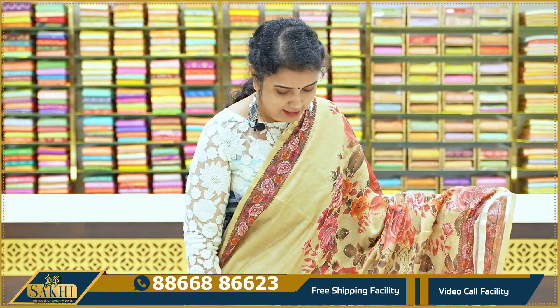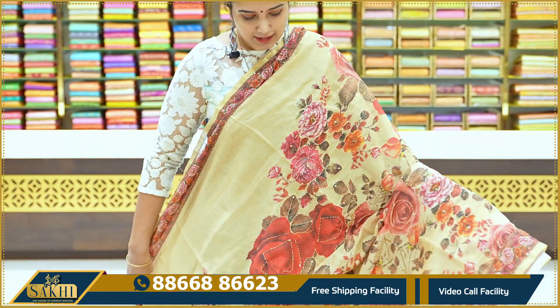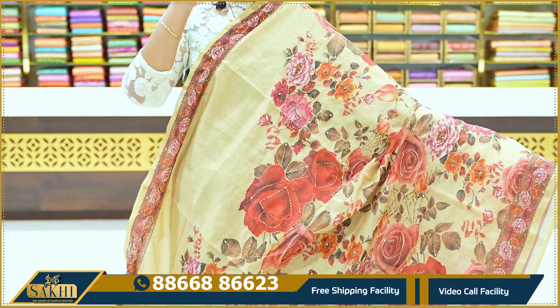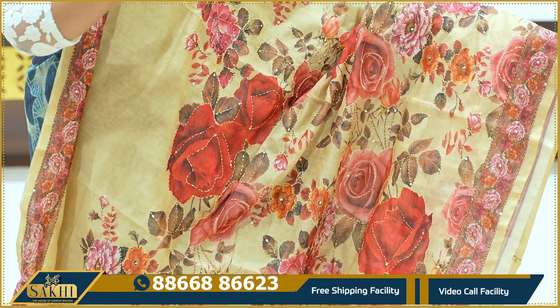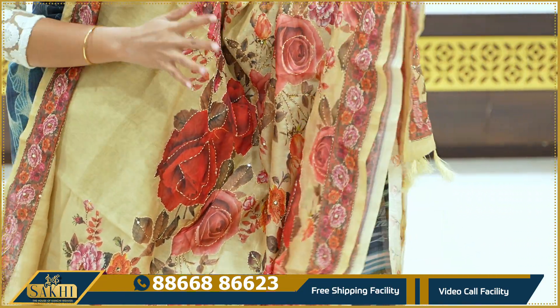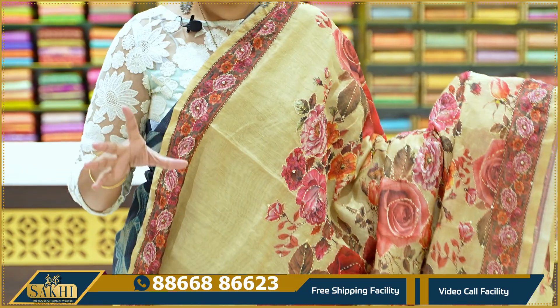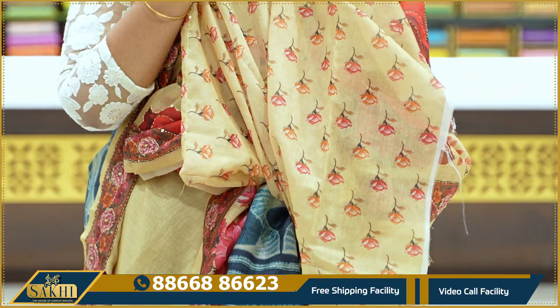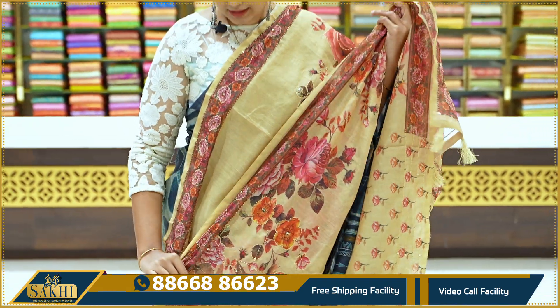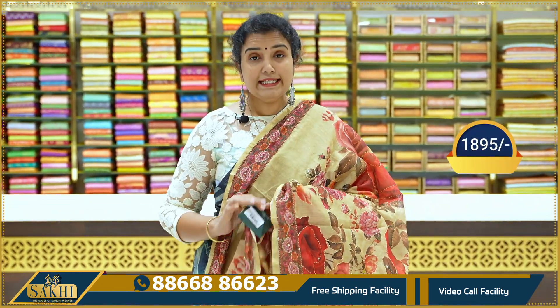Next sari: beige. I have a blouse with two sides and a floral border. The running side is a self blouse with print. Price: 1,895.